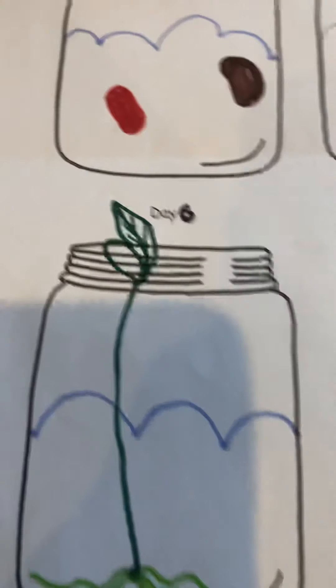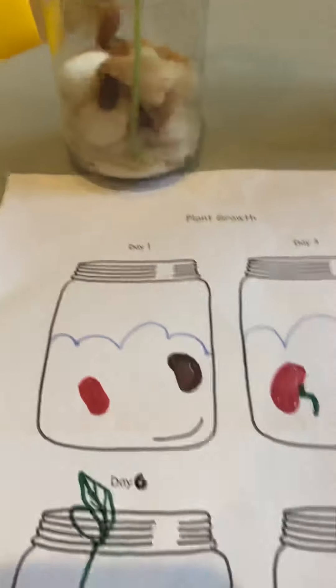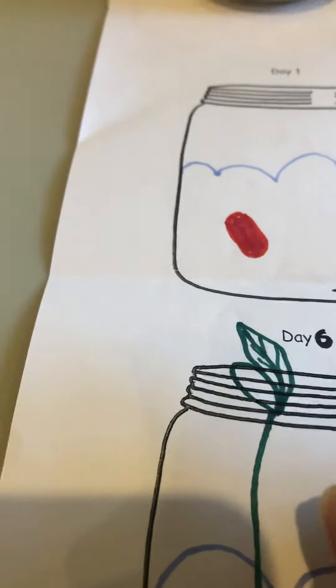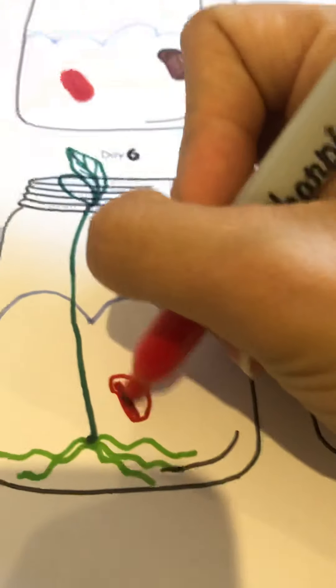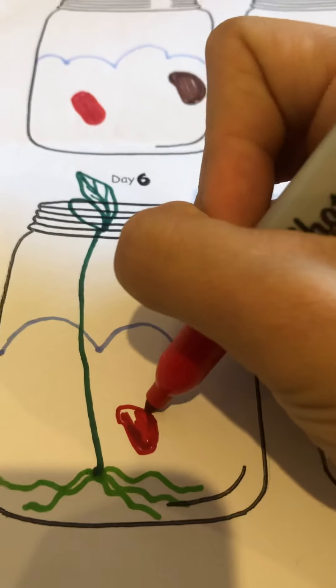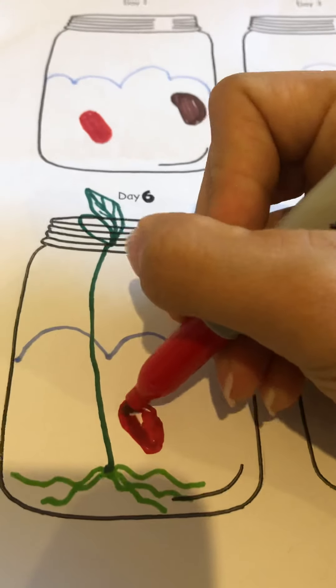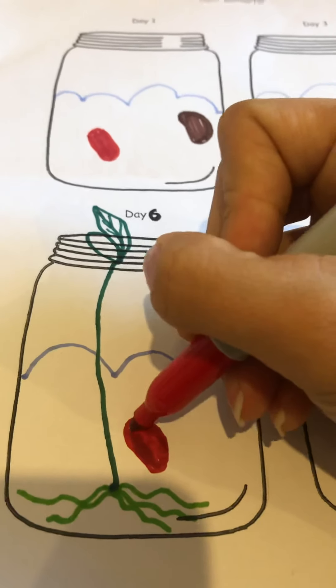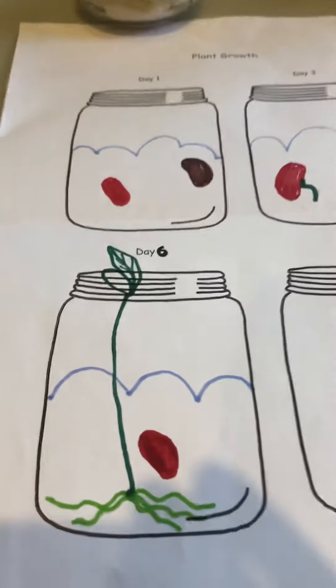So that's what I see. And if you want, you can even put the coat of the bean that fell off here, just here on the ground, on the side. It fell off. And that is our red bean.